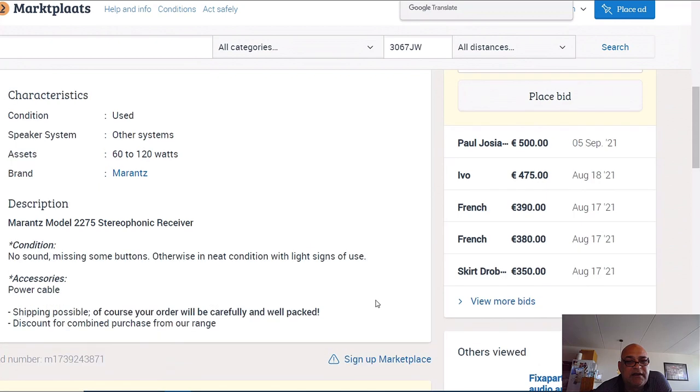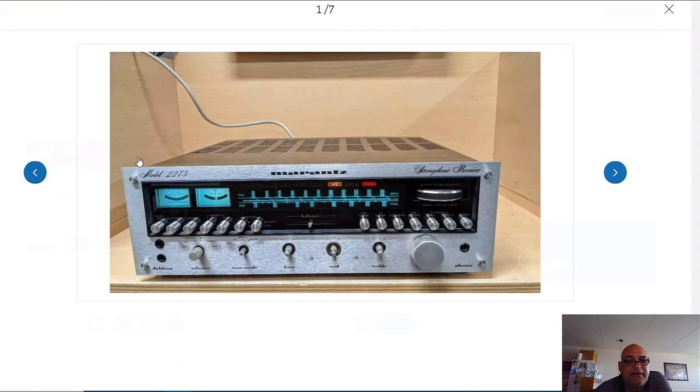But my friends, I translated it into English for you - it has no sound. The thing is broken, and as you can see it's missing all the knobs - one, two, three, four, five, six, seven knobs. So it has no sound and it's missing all the knobs.